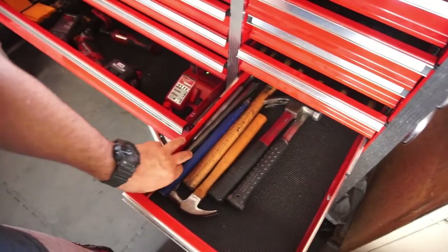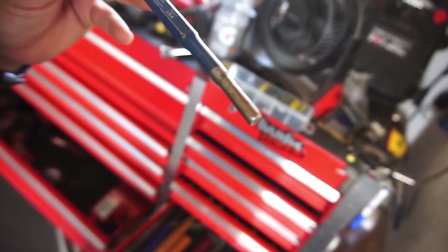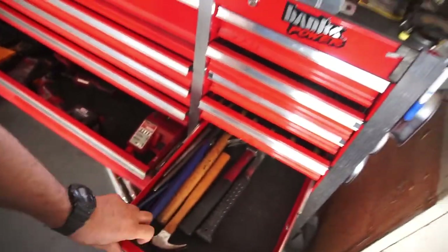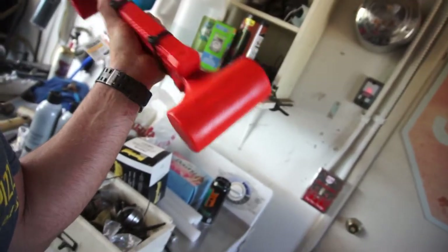These blue ones, Dasco made in USA — these things are junk. They bend and pop and break; I've had three of them break. Went to Tractor Supply and bought these dead blow hammers — they'll probably explode on me like the last one I bought. Anyway, they're 14 bucks.